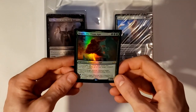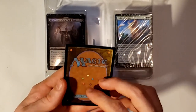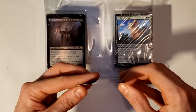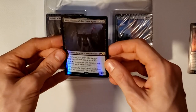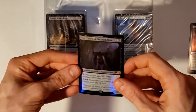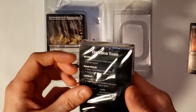We've got Kogla the Titan Ape — this is a foil card. Unfortunately it's a little bit bent; hopefully once I put it in sleeves that'll straighten it out. And then we've got Vito, Thorn of the Dusk Rose, another foil card. I think those are the two sort of leader cards for these decks.